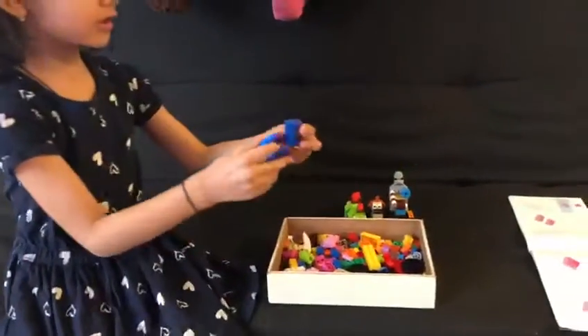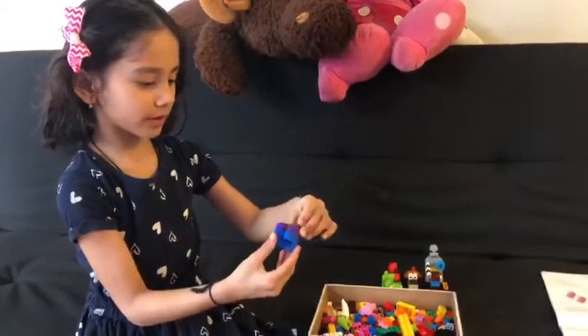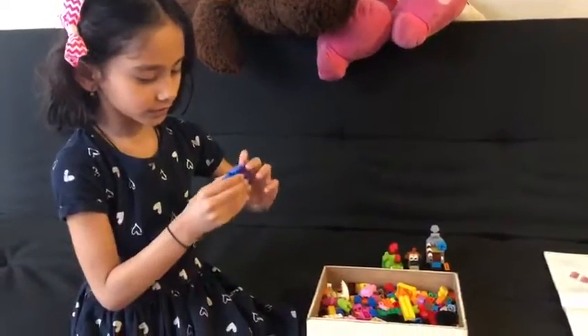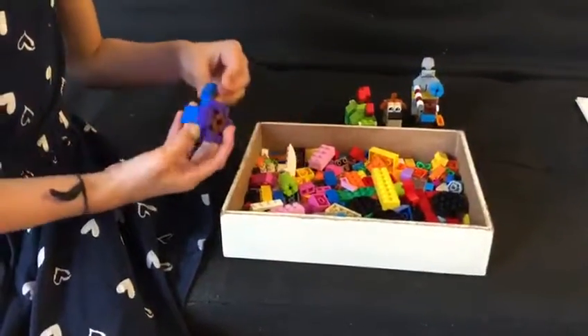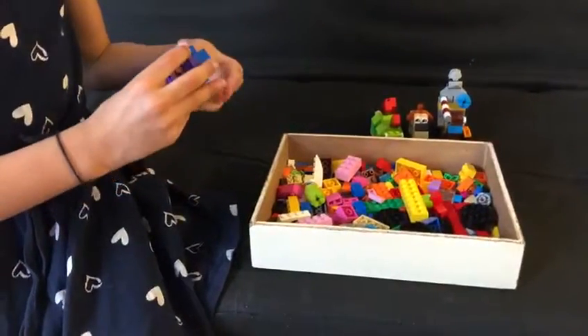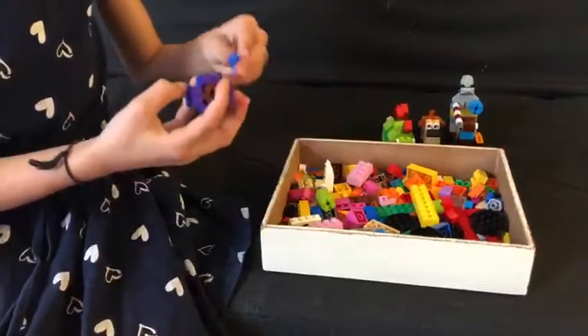So, put these edges together. Put it, lock them up. Now, put these edges together.